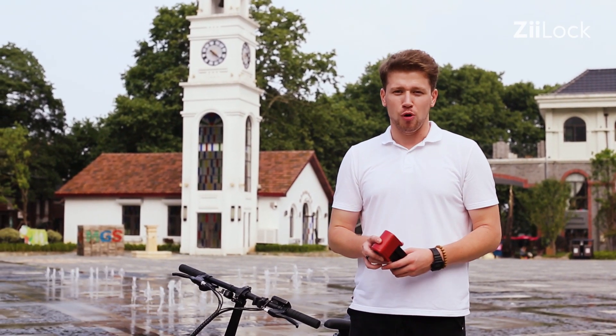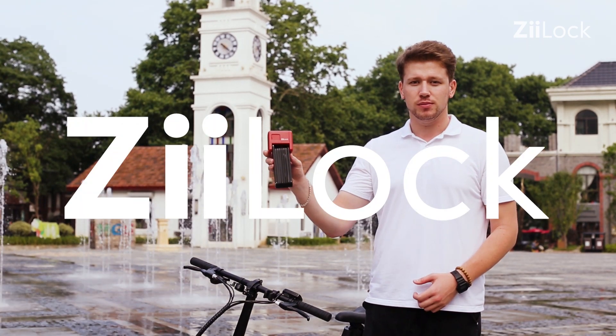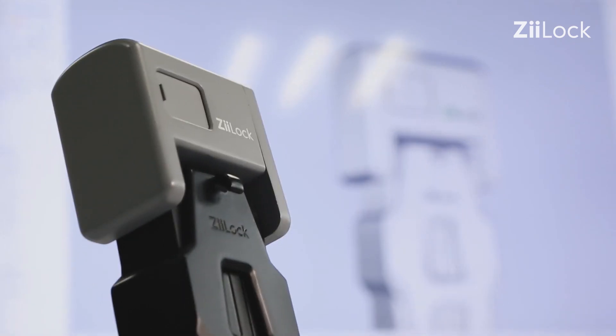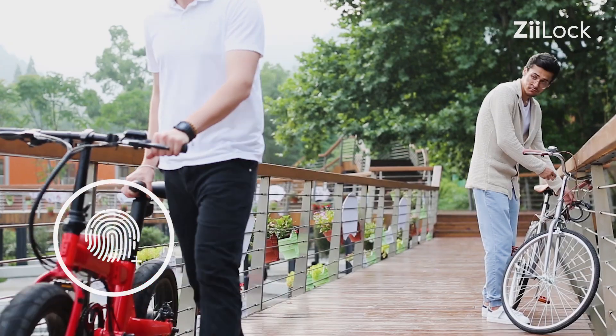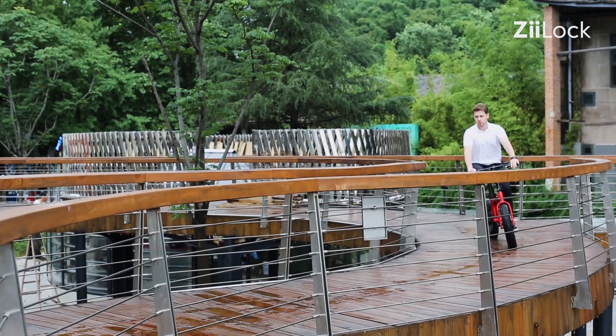What you need is a proactive bike guard. Z-Lock is the first foldable bike lock with fingerprint unlock as well as smartphone keyless entry for your bike. You are the key to the next street.